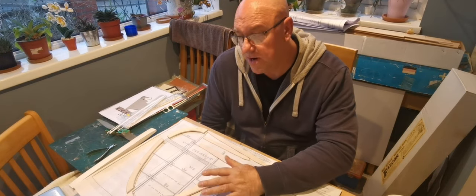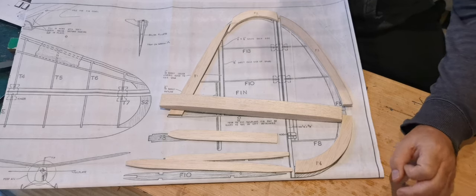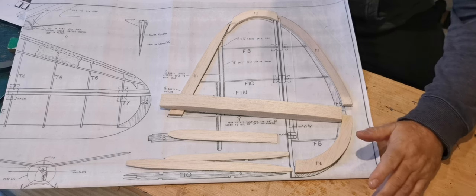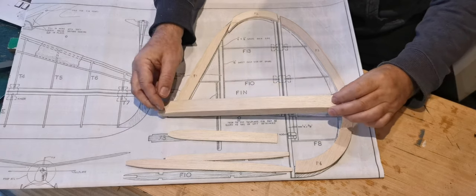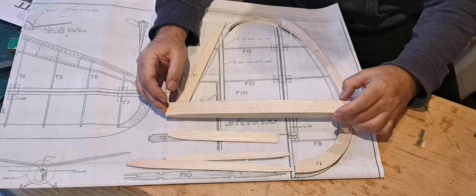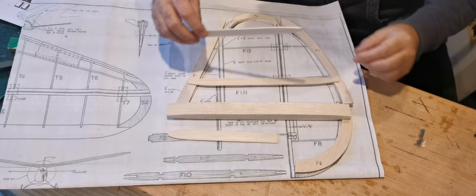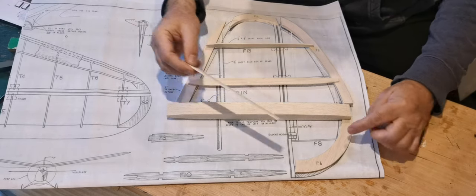I'll get in a little bit closer and we'll look at how I'm going to tackle the fin area. I've turned this round so you can see it a little bit more clearly. It's actually a very lightweight structure and the parts supplied in the kit differ slightly from the plan, as you'll see. There are only a small number of parts. This is F9, which is the part of the fin that attaches to the tail surface. This is F10, which goes here. Then we have F13 and a piece of wood here which I'm assuming makes F8.